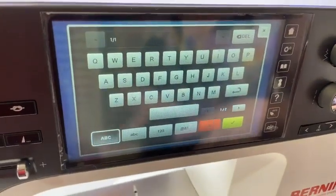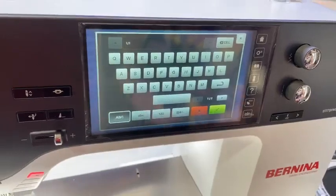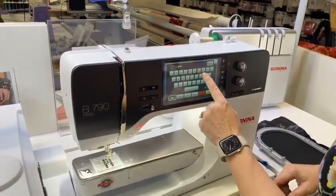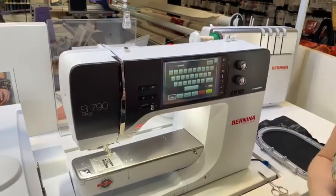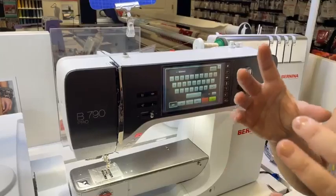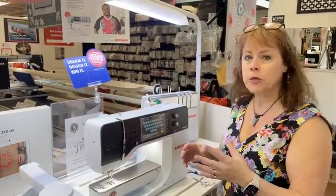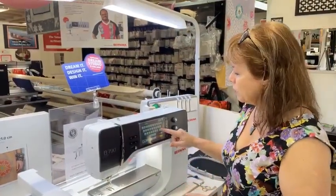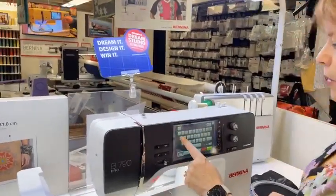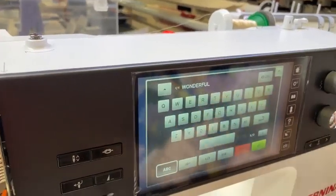This is an actual typewriter keyboard we are all used to. So we are going to do 'sewing.' In the past, even on our 790 Plus, you would be stuck with one set of words — you could only do one line. But now I want to show you we can do up to five. So we're going to hit return: 'Sewing is' — return — and then I'm going to do 'wonderful' because that's one of my favorite words. Wonderful.